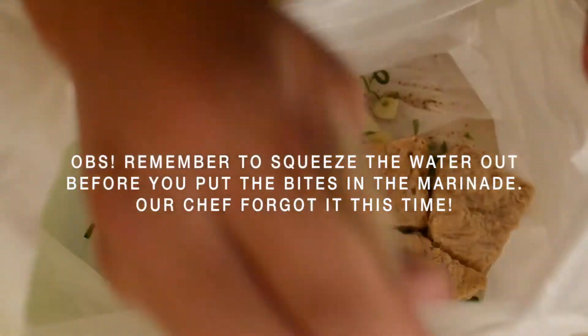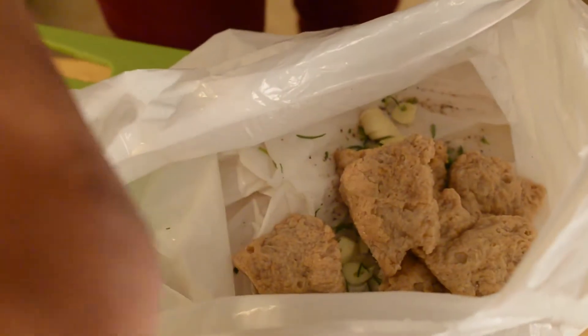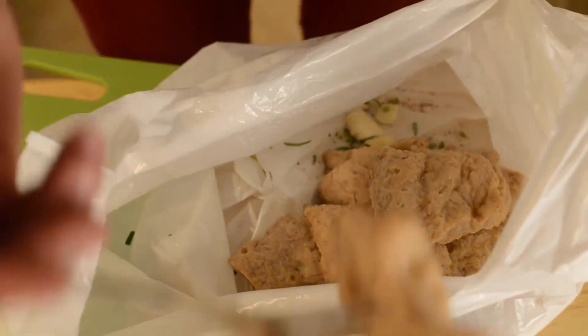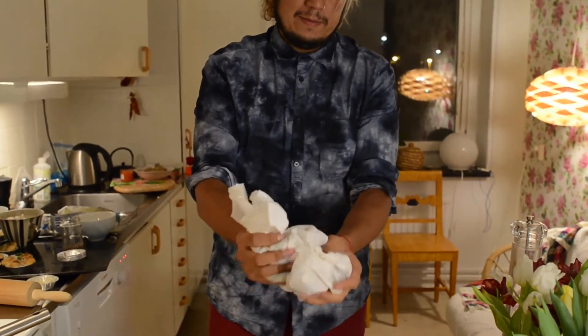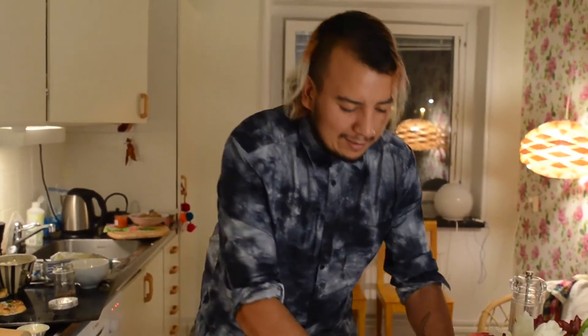The difference with this recipe and the others we showed before is that you need to leave this the whole night in your fridge. Actually, you can do it from the morning and prepare it during the afternoon, but we recommend leaving it as long as possible so it gets a better taste. Now we just do this with the bag so it absorbs the flavor, then leave it there resting till tomorrow.